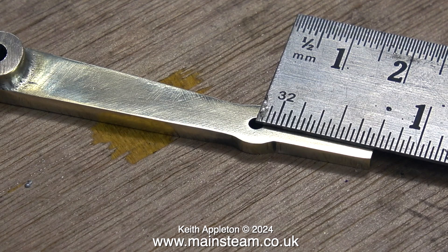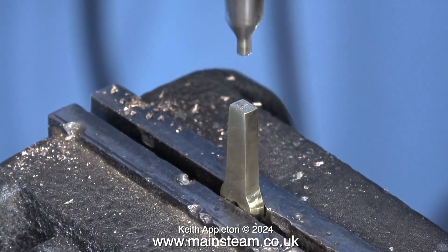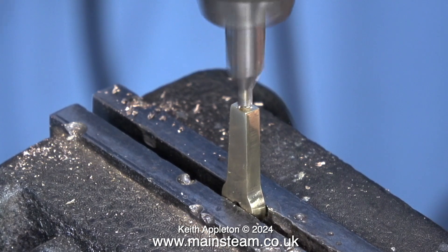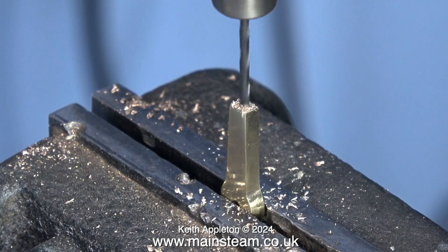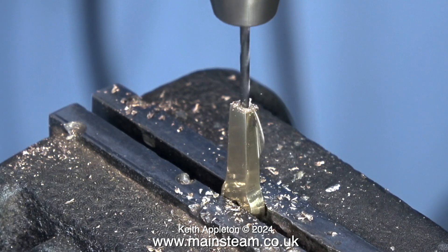Here I'm checking the dimensions before moving on. What I have to do now is very carefully drill a small hole in the end of the reversing lever. The center drill is far too big, but it makes the required indentation on top of the lever, then I drill down into the lever using a 1/16-inch diameter twist drill.